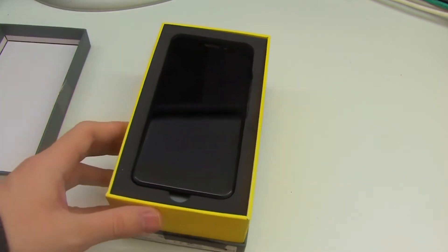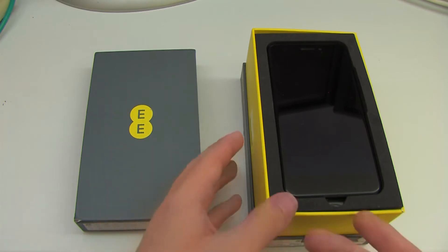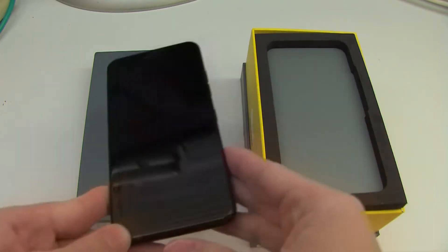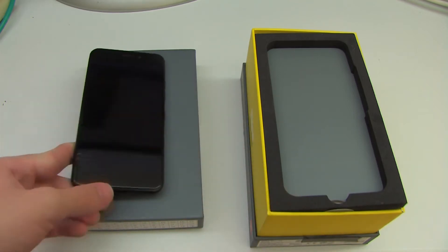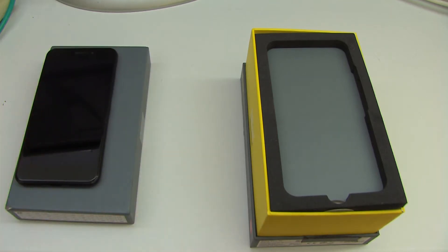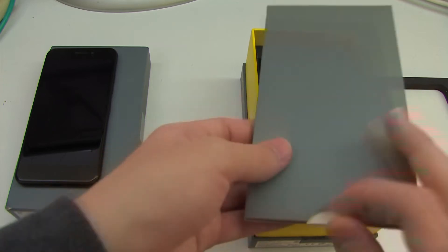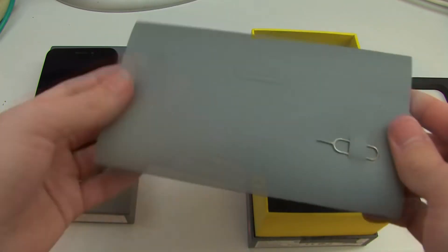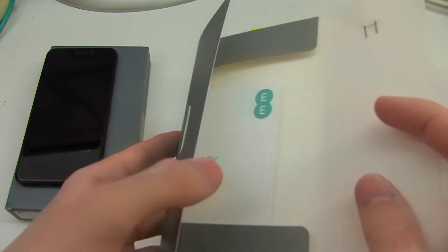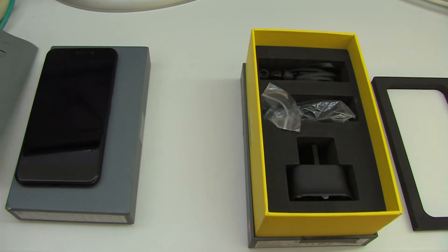If we slip the top off, there is the phone inside. Setting the phone to one side for a moment — which I will cover in detail for the review — we can take a look at the unboxing in more detail. Taking the phone out, we get this little insert which has our SIM removal tool so that we can insert the SIM into the phone, and then there are just some quick start guides and paperwork inside.